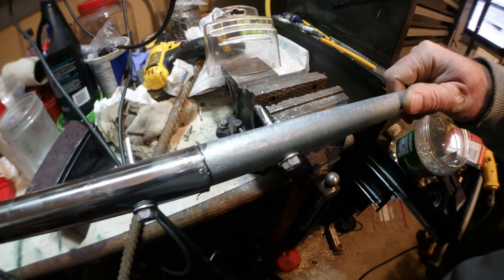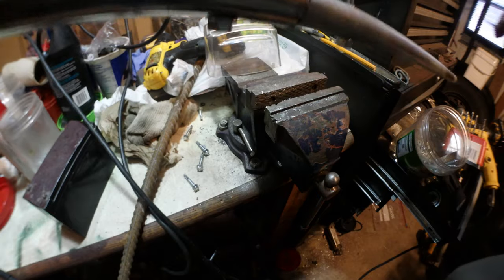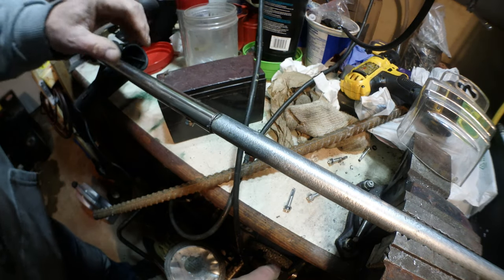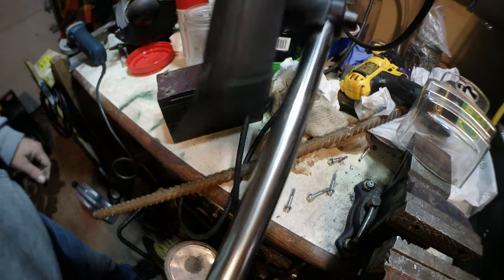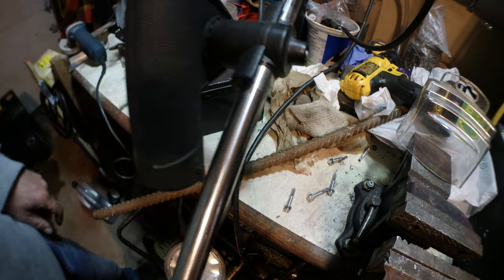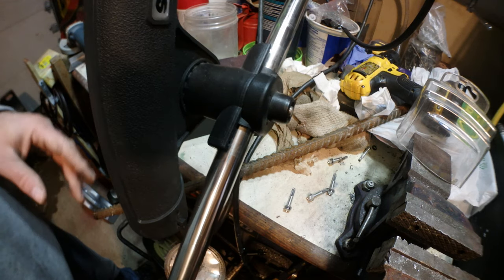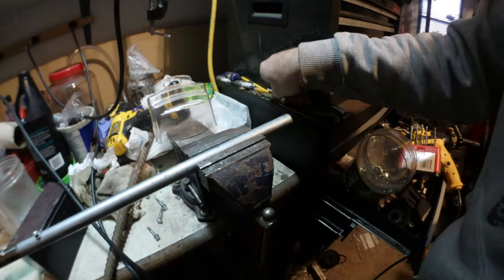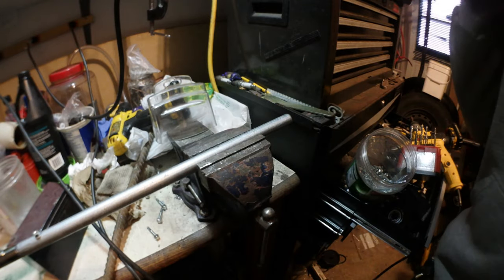Now I need to cut the excess of these two self-tapping screws with the grinder. So there's my new extended boom. Let's reassemble this. I'll probably remove the rod holder since I have one on the boat because it's pretty heavy, but I'll see when using it. I forgot one last thing - I need to drill a hole here. The position of this is one inch center.